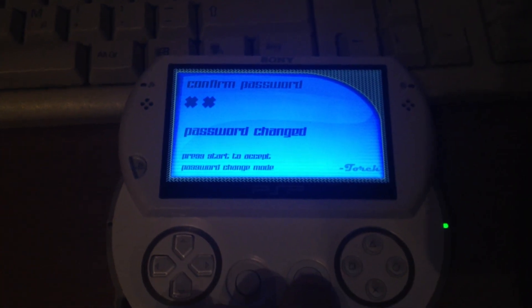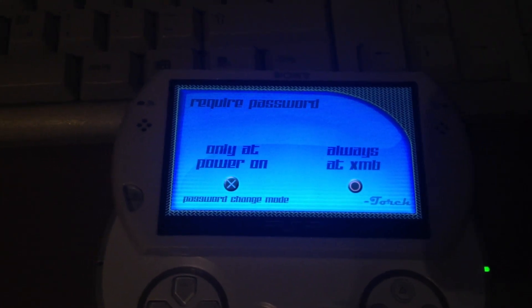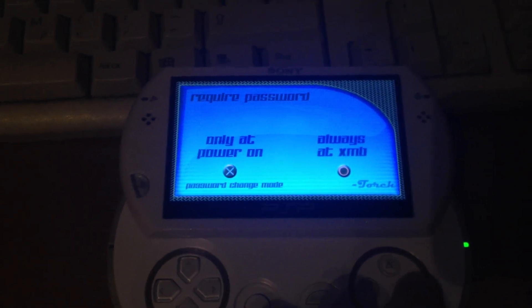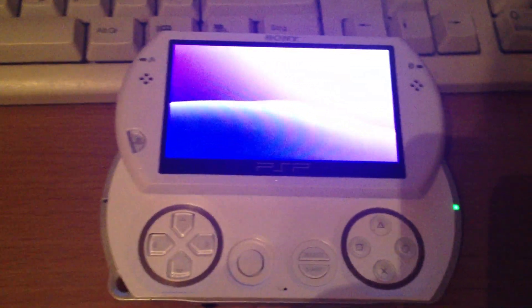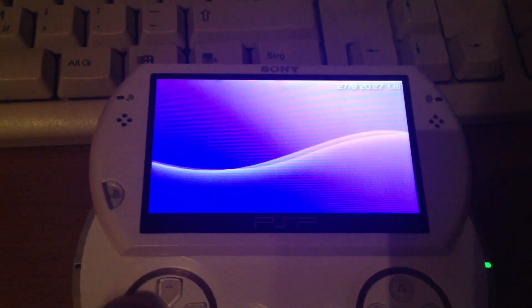Then you can choose if the password shows only when you boot the console, or always — it's the X and B option. I will choose always. So that was it.